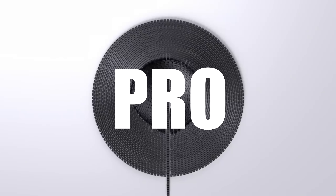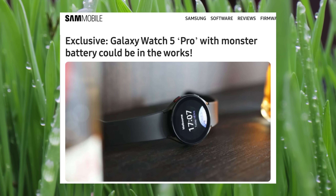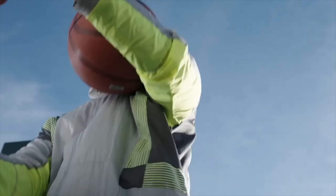According to Samable.com, Samsung is planning to make a Galaxy Watch 5 Pro, which will make the whole lineup consist of three watches. As the name suggests, it will bring a beefy battery upgrade, possibly making it the best battery life on a flagship watch.